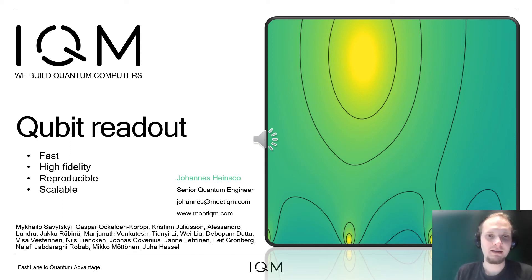My name is Johannes Heinso. I represent a young European-based quantum computing hardware company, IQM. Today I present a qubit readout circuit which enables fast, high-fidelity readout, and the circuit is reproducible and scalable.